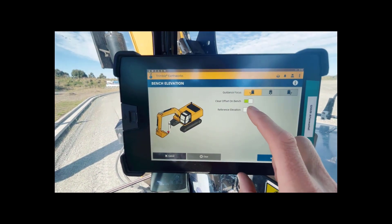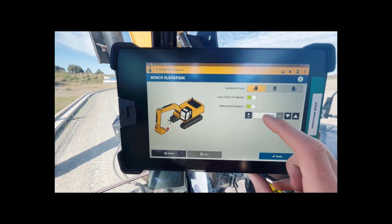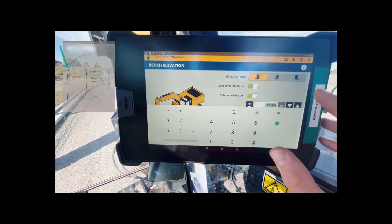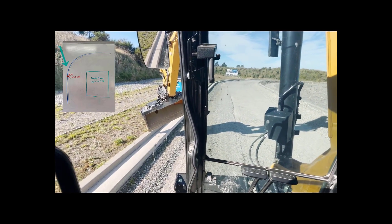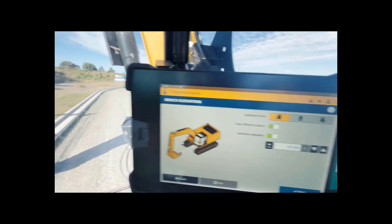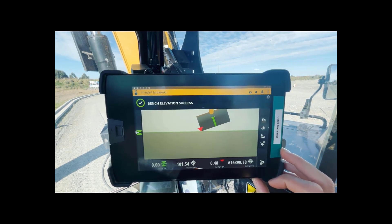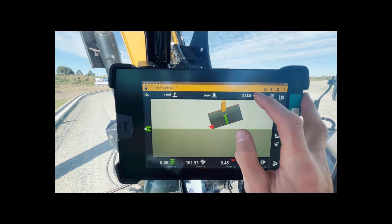Select hard left on the button and then we get a good accurate bench. Come into bench elevation - we want to turn reference elevation bench on because that allows us to enter our target elevation. Touch on that and enter it: 101.535, that's the benchmark elevation from the plan. With the correct boom slew position and the left side of the bucket on the bench point on the curb, we're ready to bench. There we go - successfully benched.